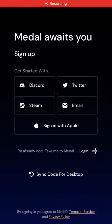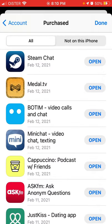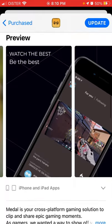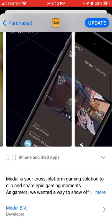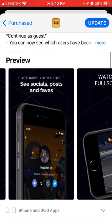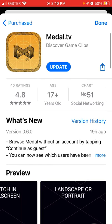Here's the Metal TV app. I'll walk through how to create an account. So what is this app? It's like a gaming platform where you can share cool gaming clips and things like that.